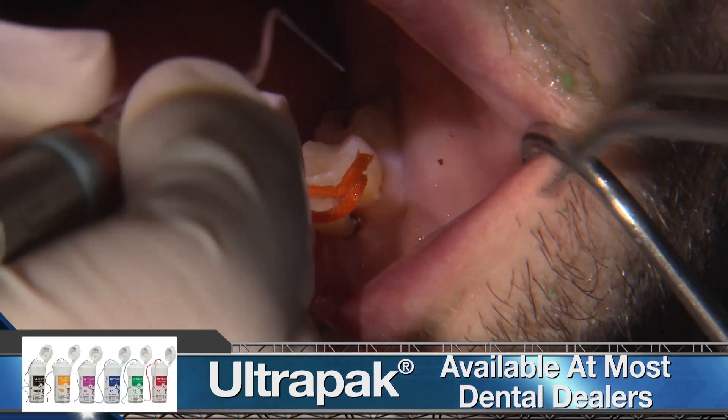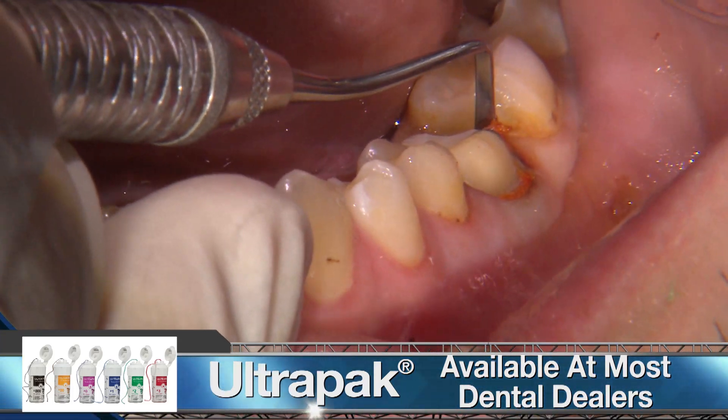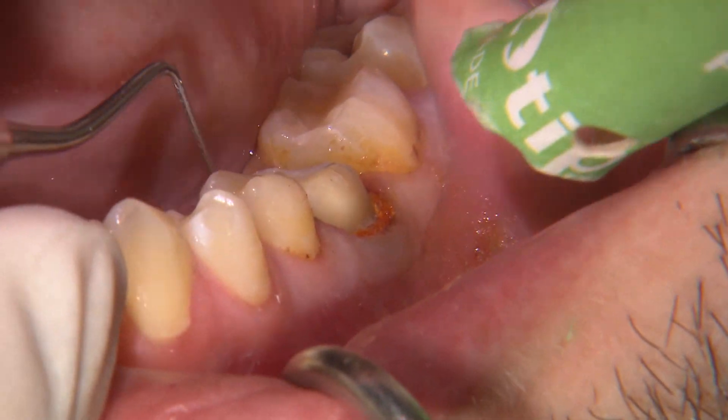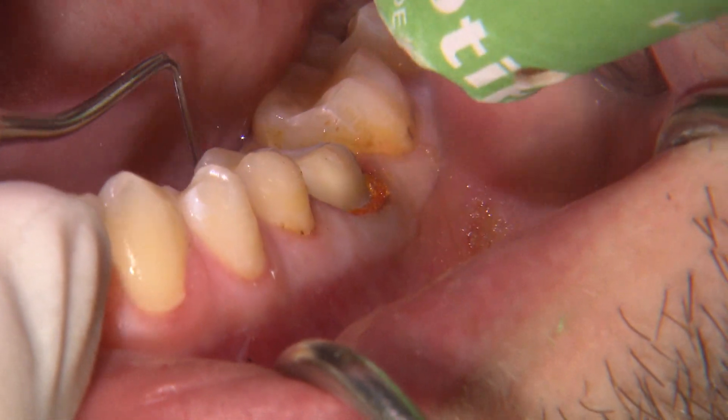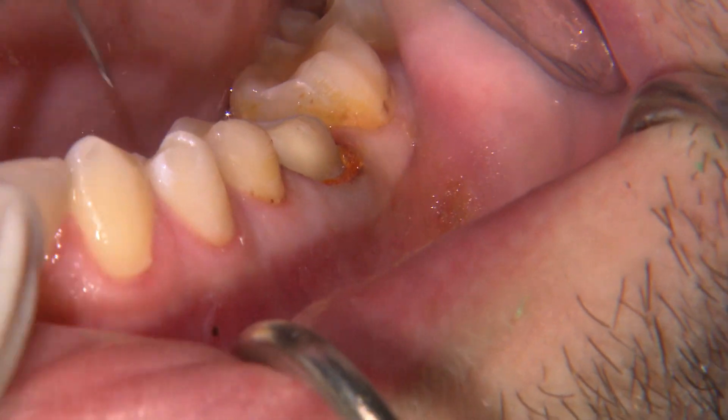Since all the margins are subgingival, I'm placing a single size 2 cord into the sulcus to retract the soft tissue for our optical impression. I remove the cord after five minutes and then isolate and dry the area for the impression.